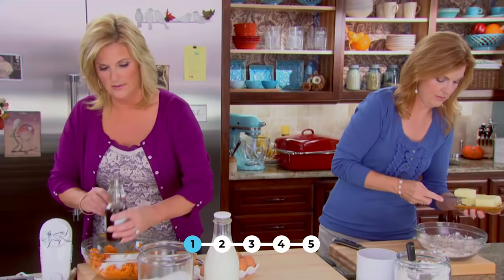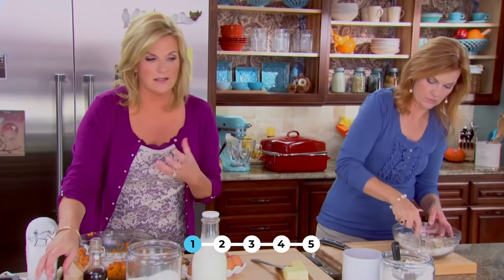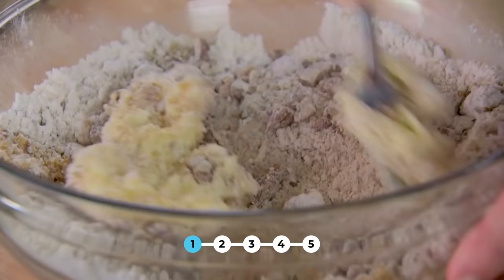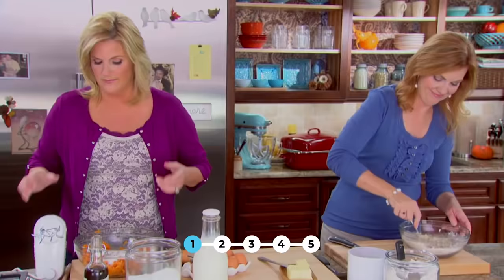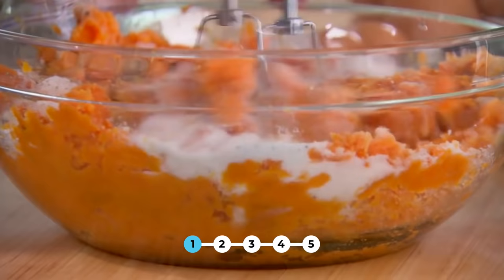About a teaspoon and a half of vanilla going in — maybe a little more. A little salt, a little pepper. It really does whip up into a really light sweet potato soufflé, and then this topping is just awesome pecans and brown sugar.